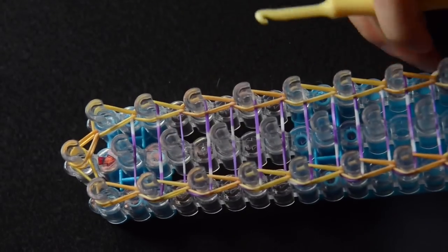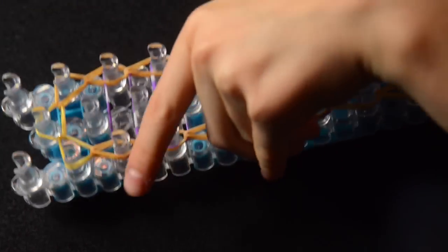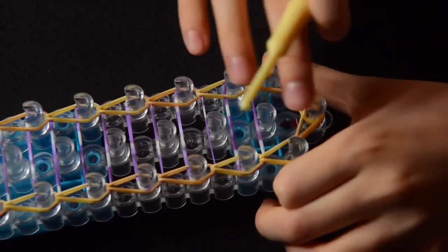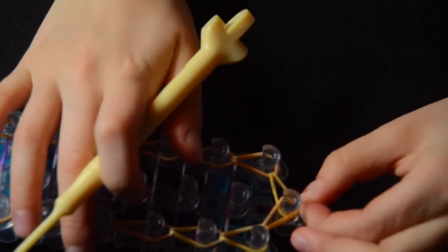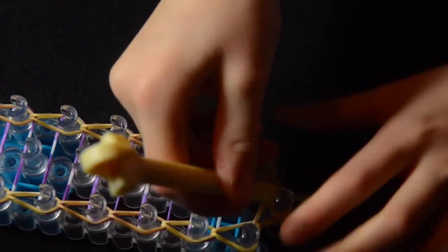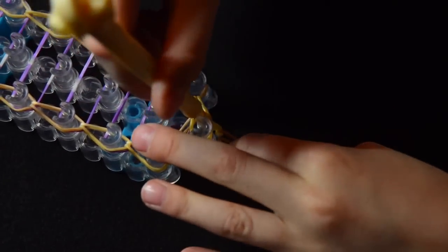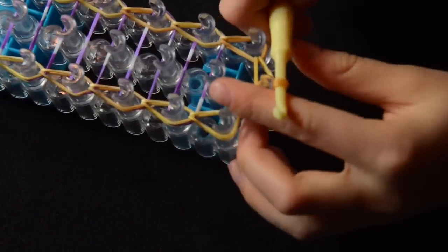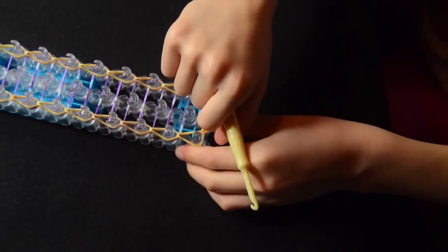Now we are almost ready to take this off the loom. You can turn your loom around if it's easier for you — it doesn't really matter. So with the arrow pointing forwards, the first peg in the middle — we're going to pull back those bands and slide our hook down. Take a single rubber band, put it on the hook and slide it up through. Bring it up to the thickest part of your hook, make sure it's on good and tight. Now we're ready to pull this off the loom.